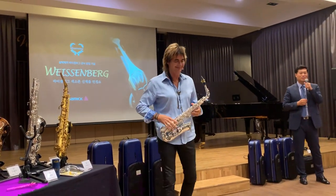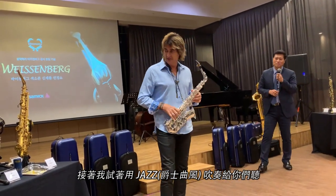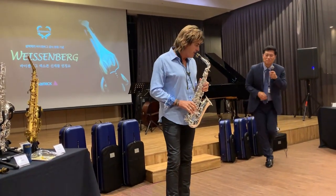Wow. And then just to give you a little further taste.